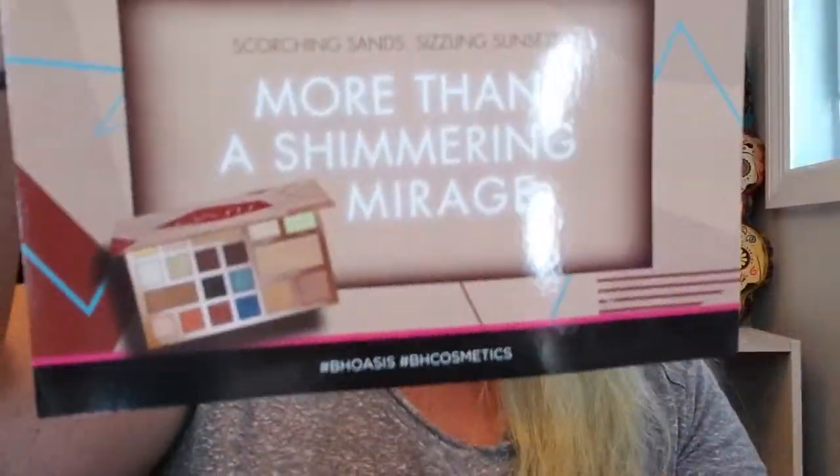And that's all of my haul! It came with a cool foundation sample this time, plus information about the Brazil palettes and a flyer about the Desert Oasis palette. That's it for today for my BH Cosmetics haul. If you liked what you saw, feel free to subscribe down below, hit a thumbs up, and let me know if you want more information about any of these products. Love you guys!